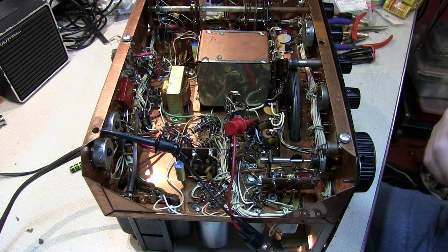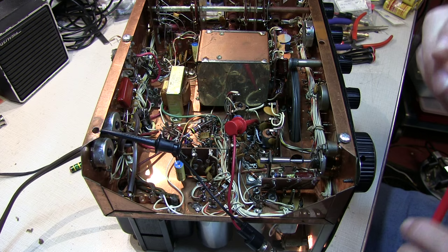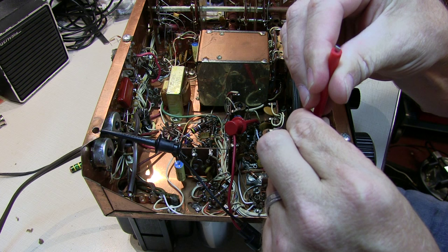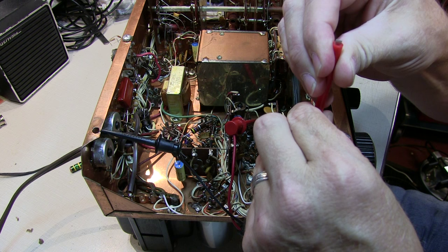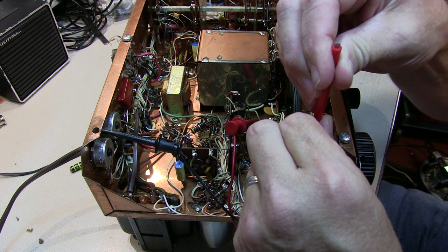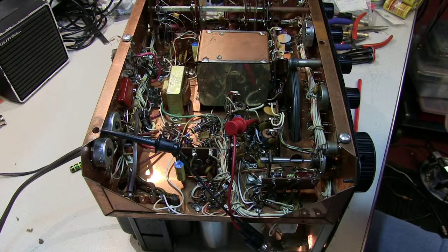When we turn on the signal generator, we can hear the beat note — it's not quite zero beat. So we'll stick the tool on the slug here and start adjusting for zero beat. I like to rotate down through it and come up the other side, and then try to split the difference. The alignment of the 50kHz local oscillator is done.